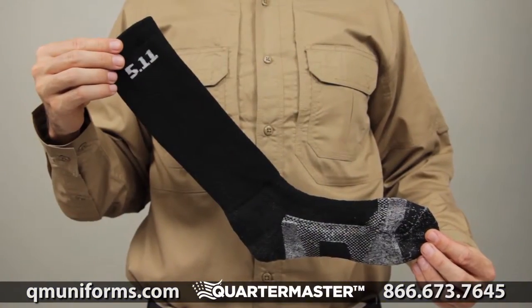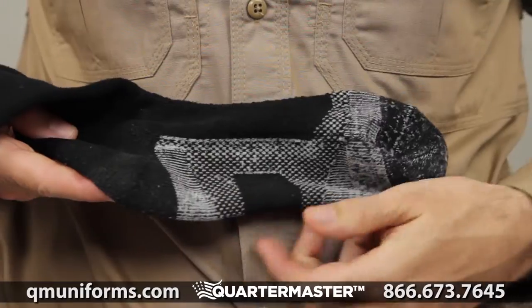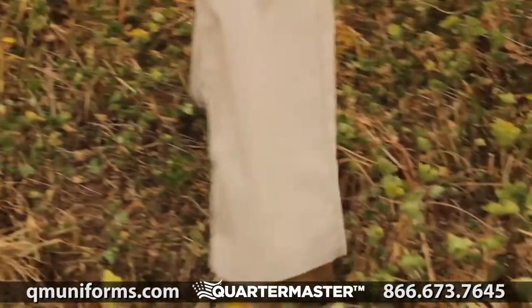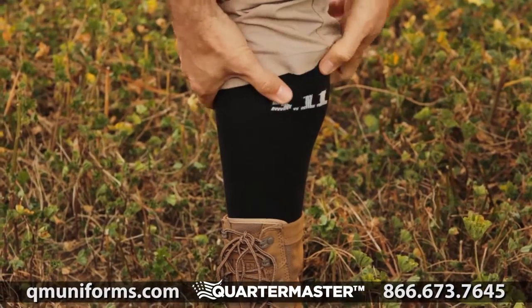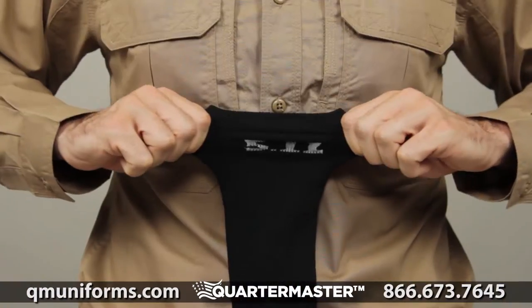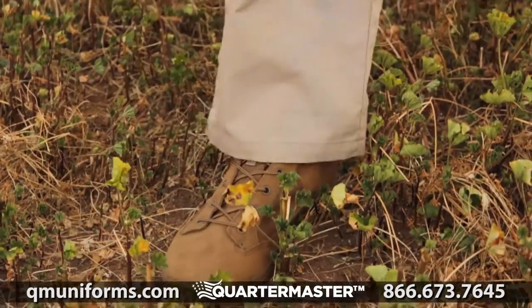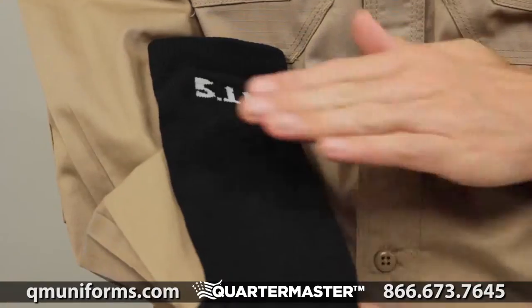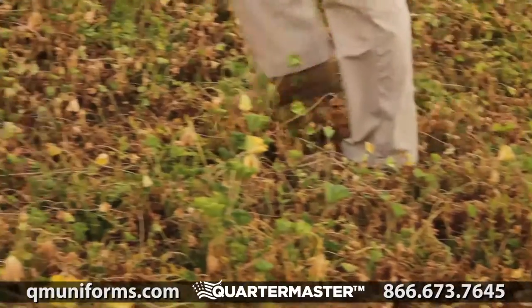The 5.11 Level 1 9-inch sock incorporates multiple zones of compression that work in tandem with 5.11 tactical footwear. This sock is part of our proprietary 5.11 shock mitigation system and offers enhanced kinetic absorption and rebound to improve your stamina, speed, and momentum control. The moisture-wicking fibers keep your feet dry and comfortable in any climate.